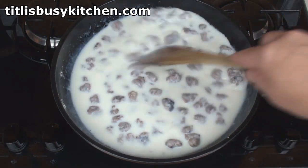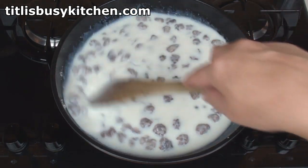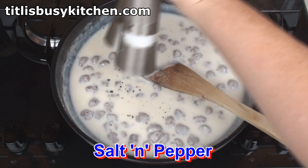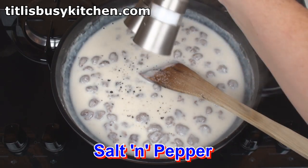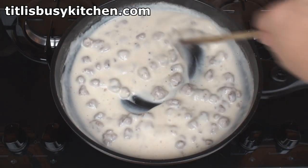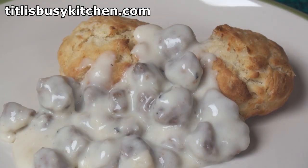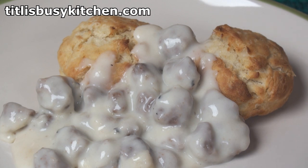Once all the milk's added, bring it gently to the boil. As it's coming to the boil the gravy should start to thicken. Season well with salt and pepper, mix it one last time and then you're ready to serve. There ain't no doubt about it — you just gotta love this combination. Yee-haw!